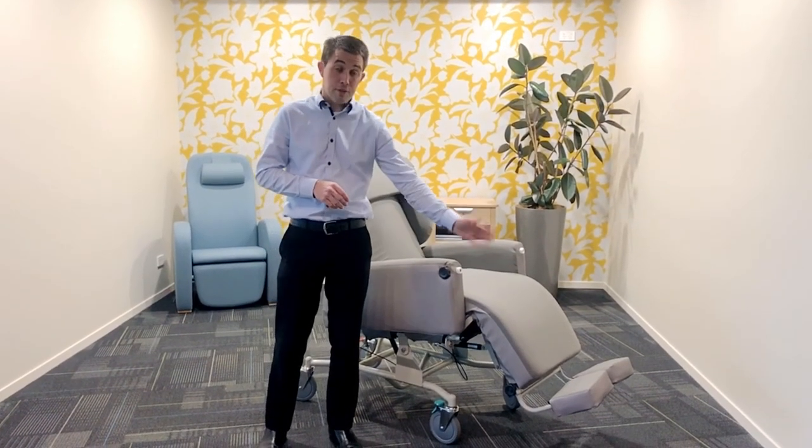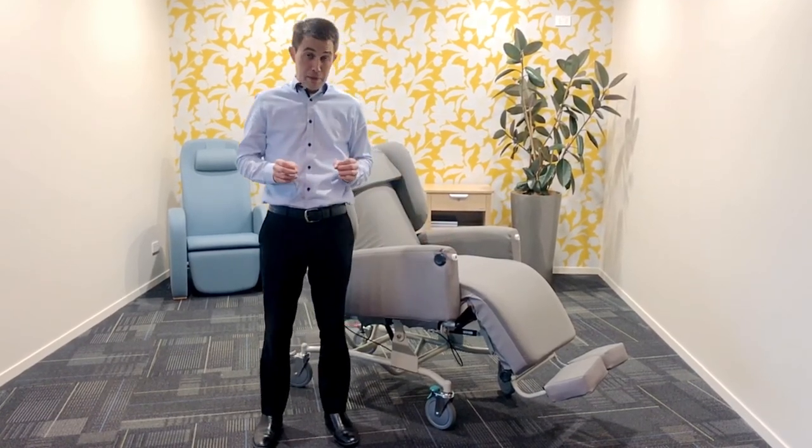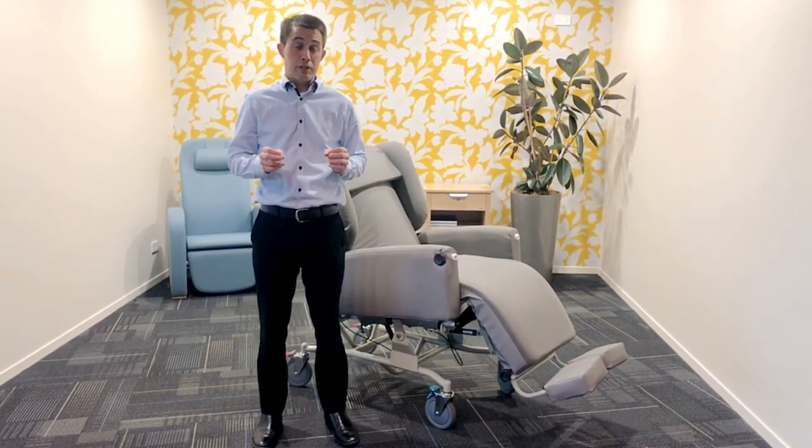This chair comes complete with the footrest and with a tray, and there are many other benefits we would love to show you. So please give us a call.